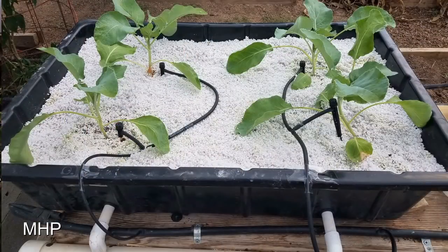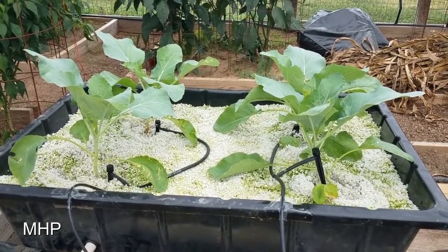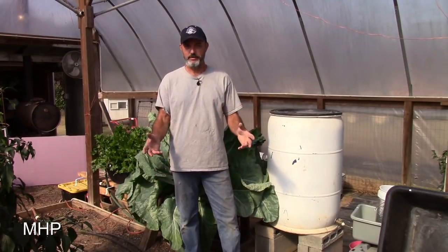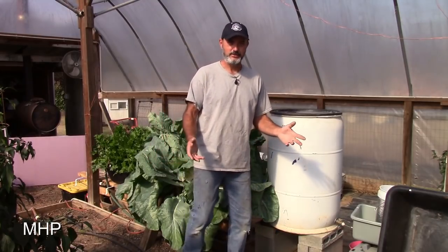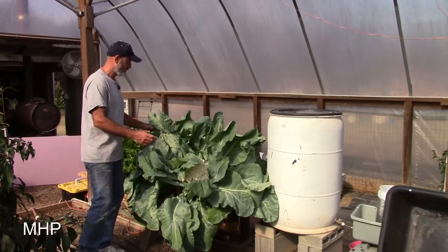I put four plants in there, each one with its own dripper to make sure everything gets uniform water. These things absolutely took off and did exactly what I expected. I had planned to do a cauliflower reveal, but something happened — the cauliflower got too big.